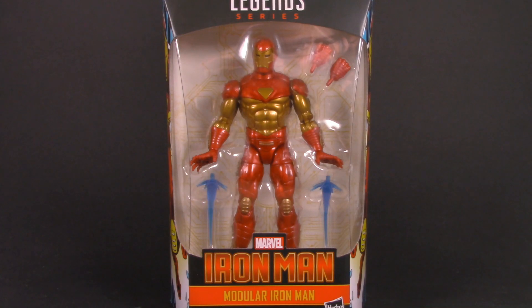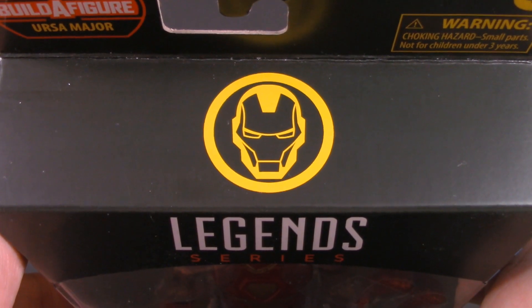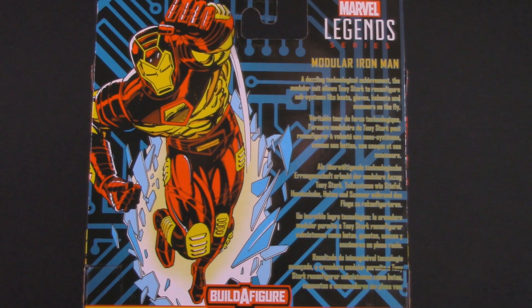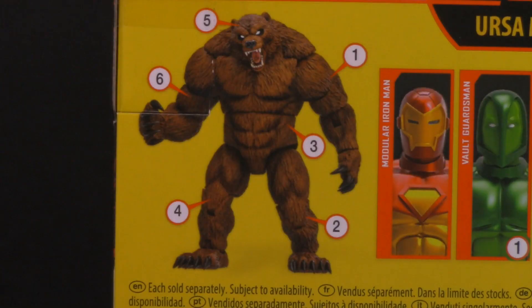Starting off with packaging, we can see a nice big window that shows us what we're getting. Iron Man logo down here and then another one spot varnished at the top. We can see that this is the Ursa Major Wave. We also have some nice classic artwork on the side and we can see the full image on the back. This seems to be actual artwork from the comics — usually they do their own in-house artwork, but I kinda like this better. A dazzling technological achievement, the modular suit allows Tony Stark to reconfigure subsystems like boots, gloves, helmets, and scanners on the fly. The Build-A-Figure for this series is Ursa Major, no doubt inspired by the Build-A-Bear joke that Iron Man made in Avengers Endgame.